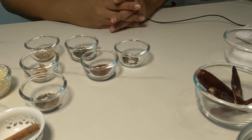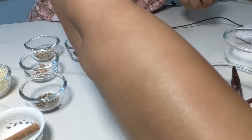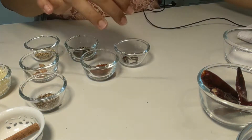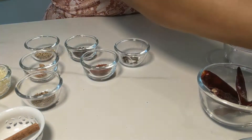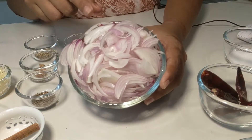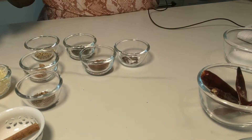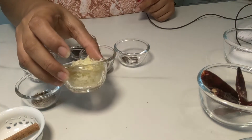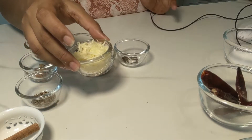Let's see the ingredients. To begin with, we need 4 onions, small to medium size, out of which 1 onion is going to be chopped fine and 3 onions are going to be thinly sliced. Then we need turmeric, salt, red chili powder, and some ginger and garlic paste — this is around 2 inches of ginger and 5 to 6 cloves of garlic.